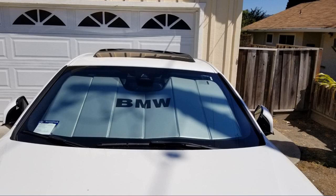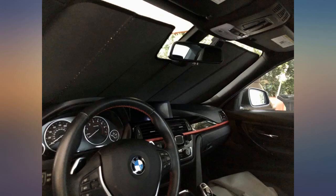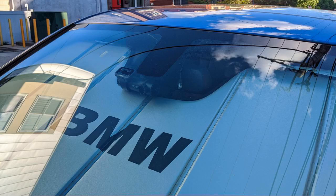I didn't want to cheap out and buy a generic windshield cover, and I'm glad I didn't because I really like how this one fits. It's very sturdy, and I notice a difference in the temperature in the car versus without it.